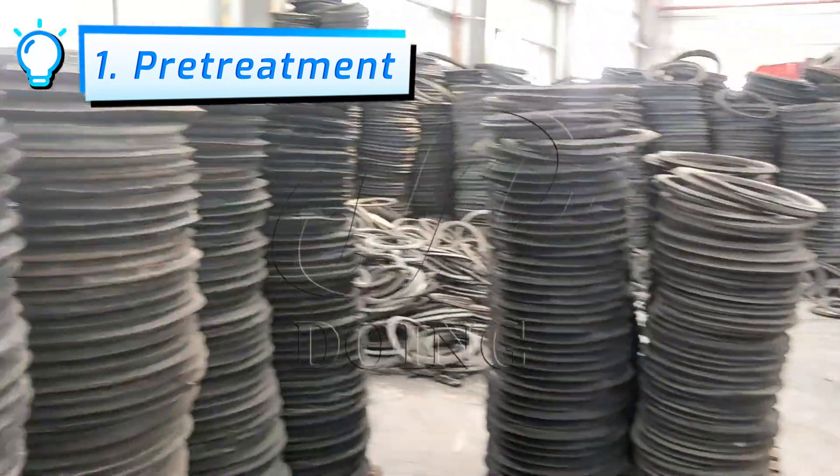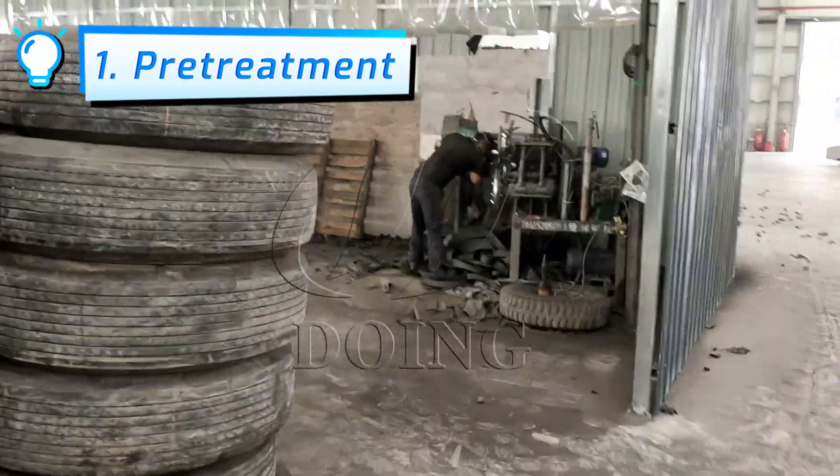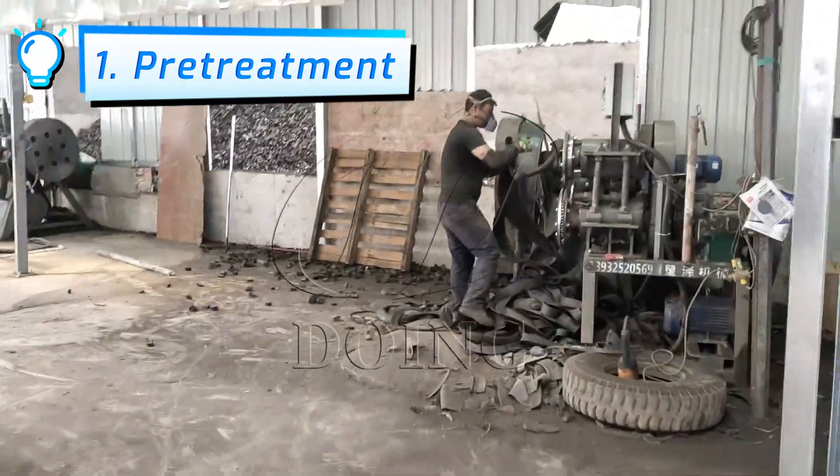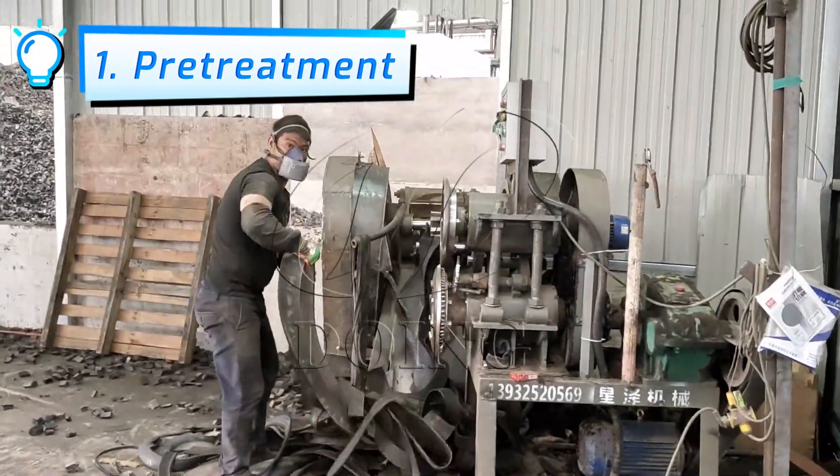The tire needs to be cut into rim sections first. Then it goes through a trunking machine to cut it into small pieces. After that, it is stored in the material warehouse for further processing.